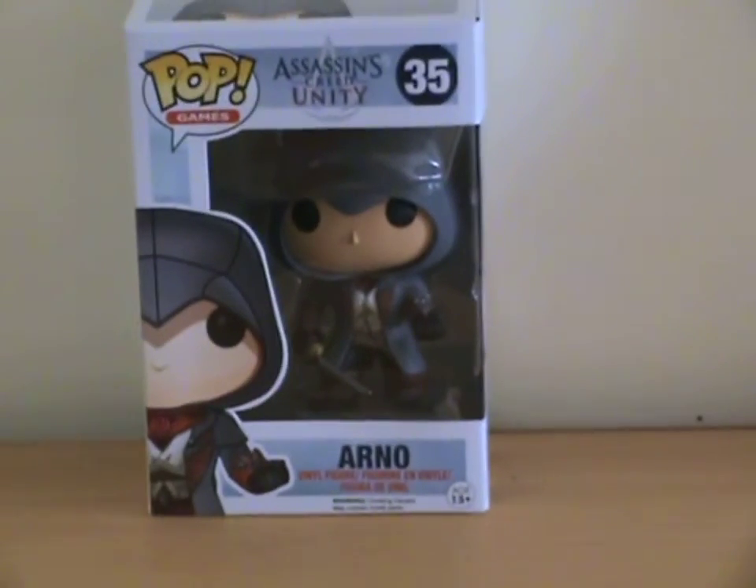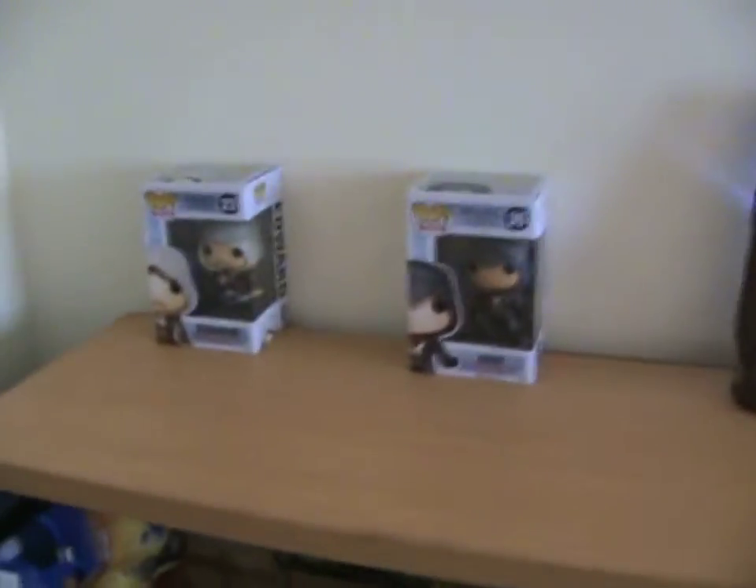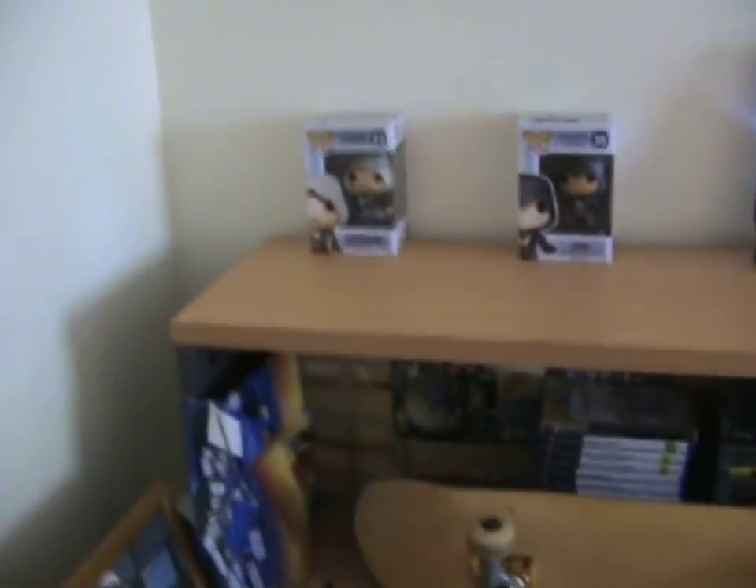These are Pop figures — Edward Kenway from Black Flag and Arnold from Unity. I haven't even made a video on them yet.